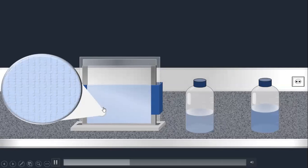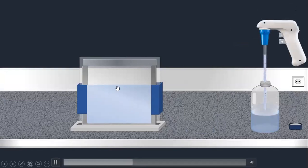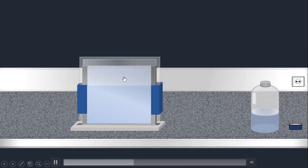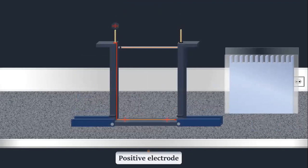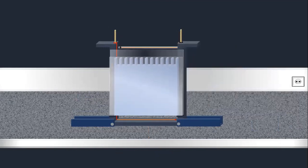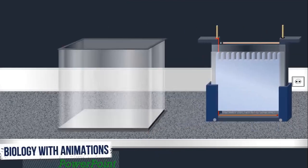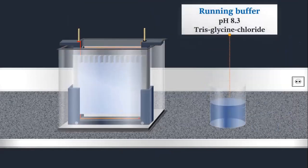Once we have completed our separating gel, we will pour the stacking gel on top. We insert a plastic comb to make small wells. We will load our samples into the wells and then remove the comb. We place the gel in the electrophoresis chamber with the positive electrode at the bottom. We then add our running buffer at pH 8.3, which is Tris-Glycine buffer.